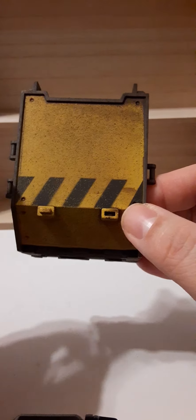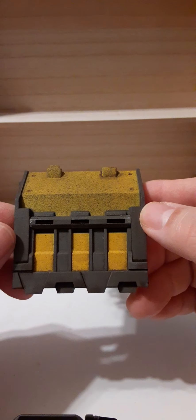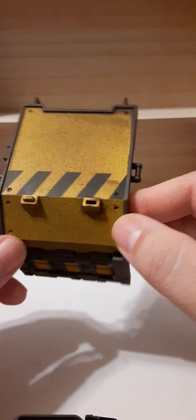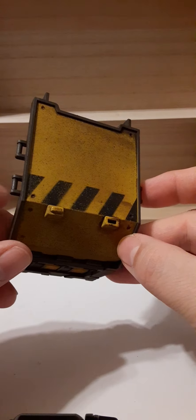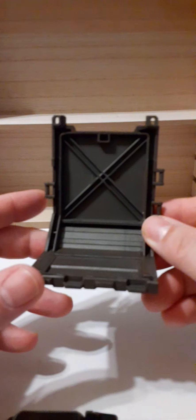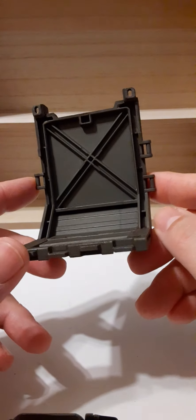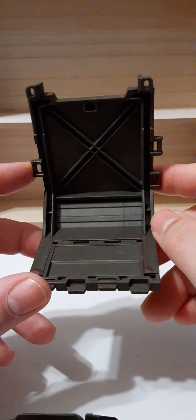On the front we have yellow with black stripes, and on the bottom there's some additional nice sculpting. On the sides there are little handles, on top there are little posts, and the back is not painted at all — just sculpted. It's a barrier-type design. Here's the second one.